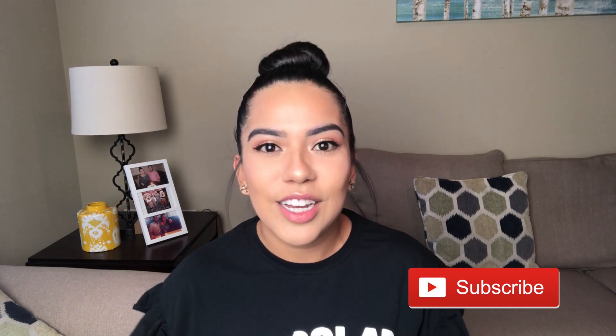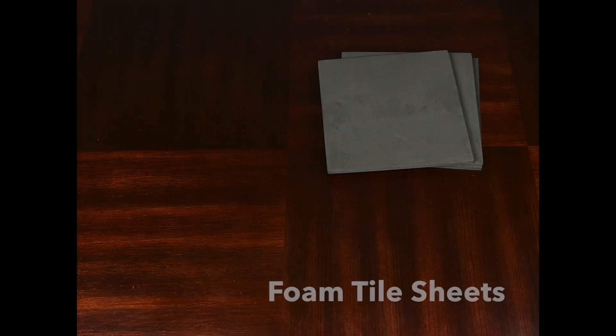Hey everyone, welcome to Cruzi TV! If you're new to my channel, welcome — I'm Erica. If you're not new, I'm glad you're back. Today I'm going to share with you this easy tutorial on how to make these photo foam squares. They're very easy, practical, and you can put them just about anywhere. Before we begin, if you haven't subscribed, go ahead and click that subscribe button so you can be up to date on all of my videos.